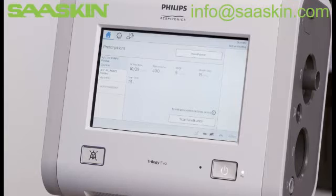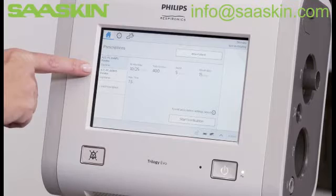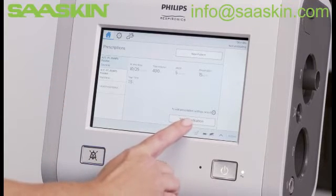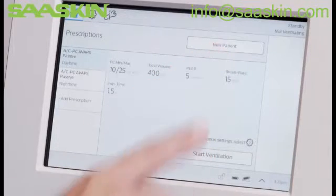While in standby on the Home window, you can view the entered prescriptions on the left-hand side. On the bottom right of the window, find Start Ventilation. The New Patient option is in the top right section.